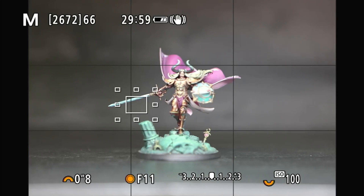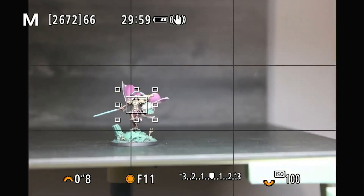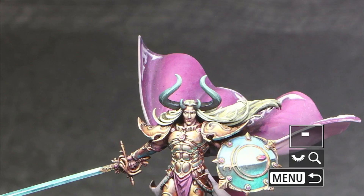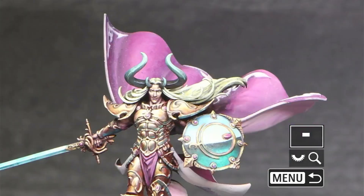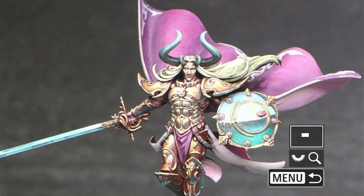We're just going to move the camera back — about two feet, eyeballing it. We've moved the camera back about two feet from the model, so we should have better depth of field. We're going to start with eight-tenths of a second and f11 and take another picture. And here is Sigvald — look at that. The cloak is nice and sharp. The base is sharp in the front. Everything on the base is sharp, and there's a nice sharp sword.